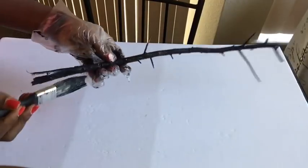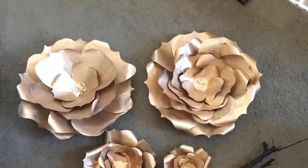I'm painting the twigs from outside black also. Here are the flowers after they've been spray painted.